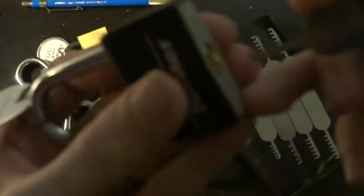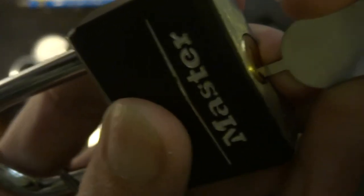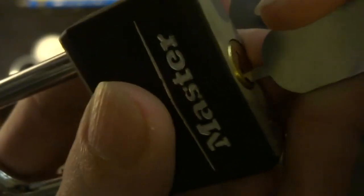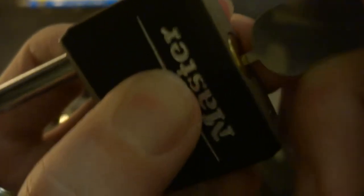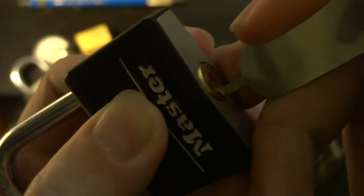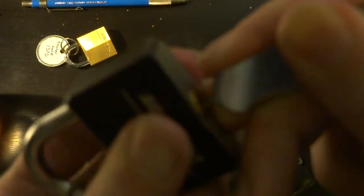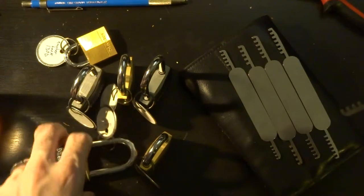And we can keep doing that down the line here. All of these Master locks have the same number of pins and the same core, so I can just keep going with that same tool. I just have to make sure that I get those pin stacks lined up.